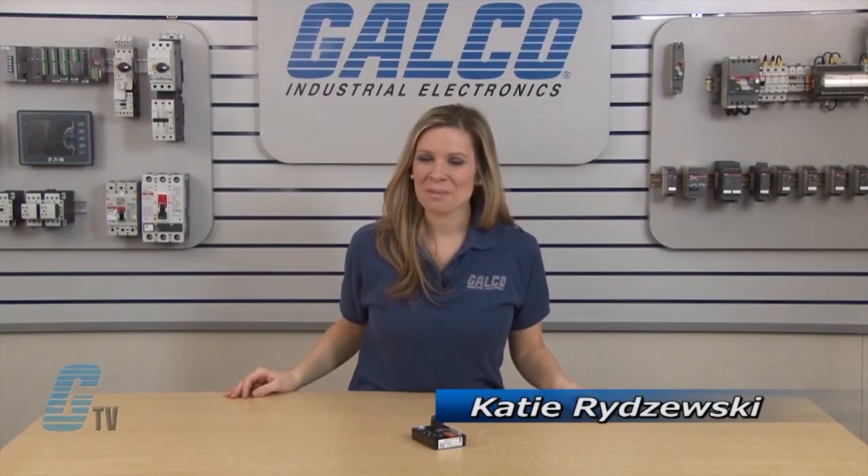Welcome to G-TV! Today I will be showing you SSAC ECS Series of Protection Relays.